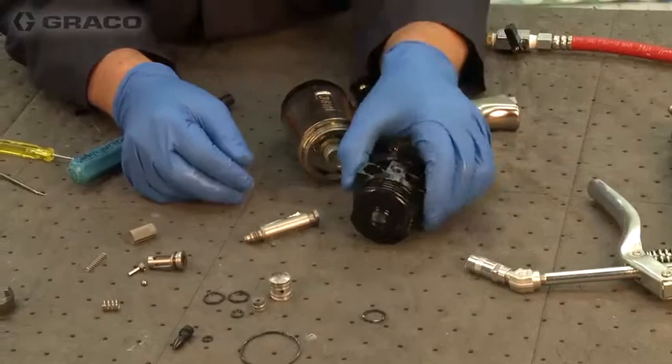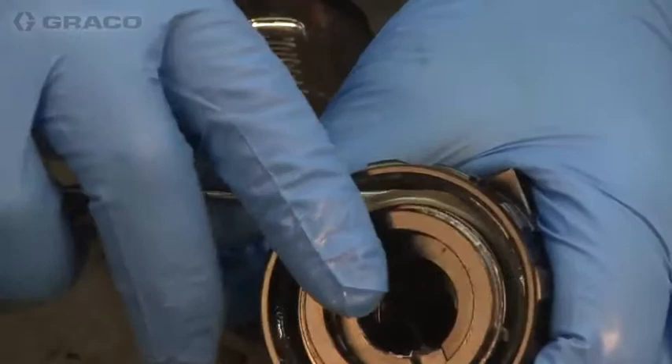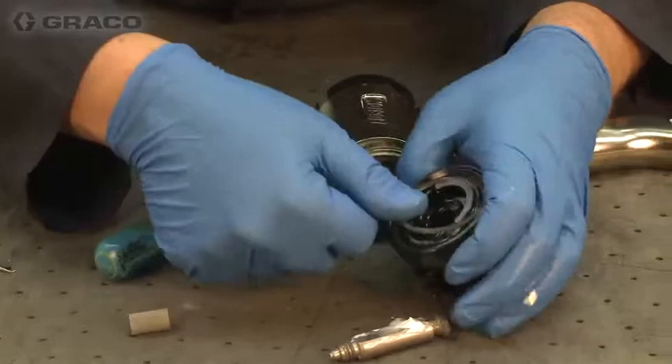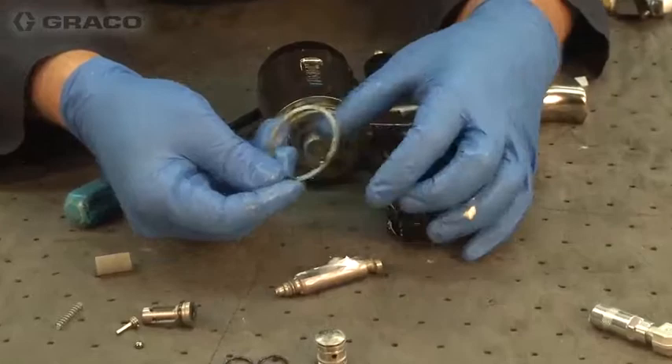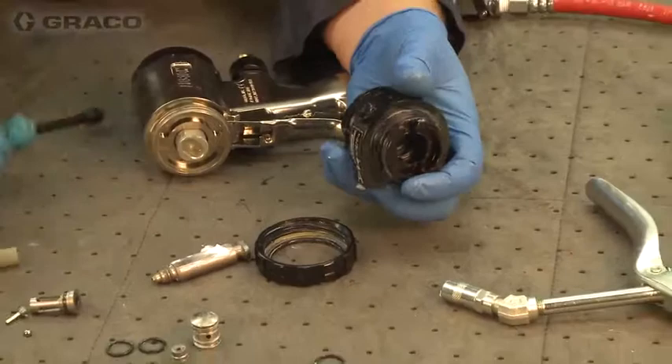There's a small retaining ring here that holds the retaining nut — you can see the little catch area. This is a split ring, so we just want to walk it off. We want to be mindful of the o-ring groove so we don't mar or damage it and affect our air seal when we put it back together. You can see it has little ears that you grab, then walk it off and the ring comes off. We want to make sure we get all the o-ring grooves and the threads clean when we go to put this back together.